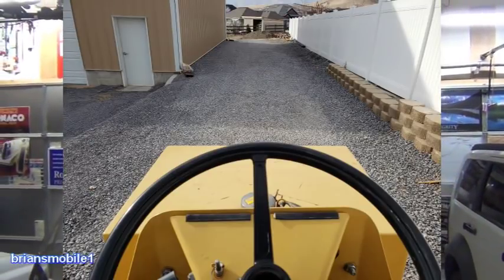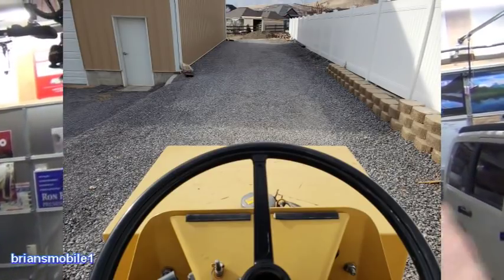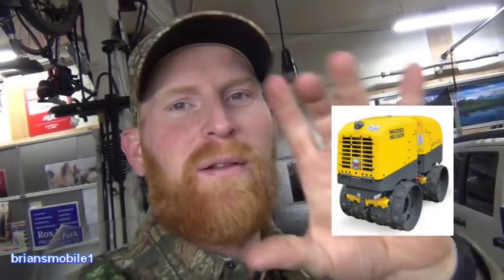There's a Wacker compactor you can rent from Ace Rents — that's what I used for the foundation of my building. You compact the gravel, it holds and locks together, and it's smooth and nice to drive on. My buddy's got one of those ride-on ones. It's old school, not a diesel one with remote control — it's got a half-dome thing on it. The new ones have that, but his is just old school, one you ride on top.